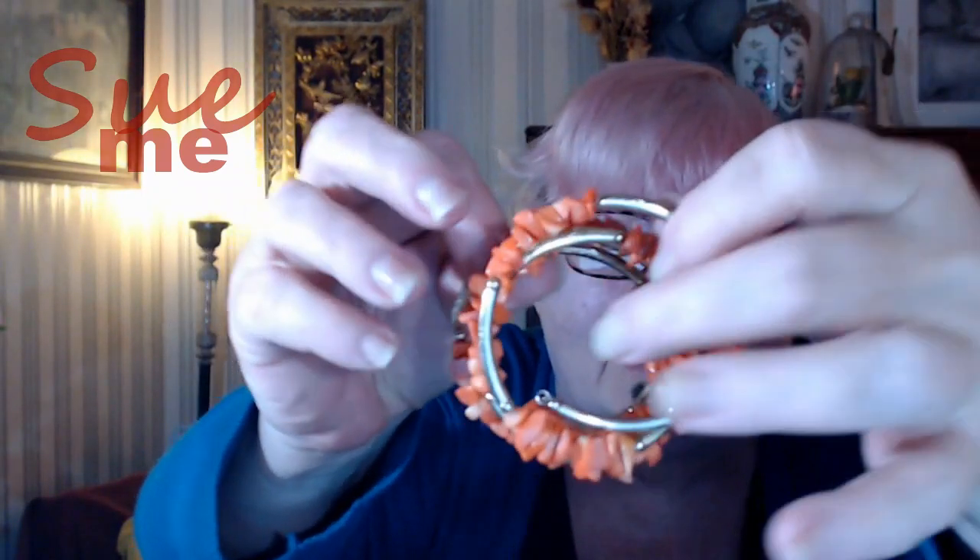It looks like bracelets. Oh, don't fall. It is a single bracelet. Look at this. Is that great? That is fabulous. It's like all of this coral.